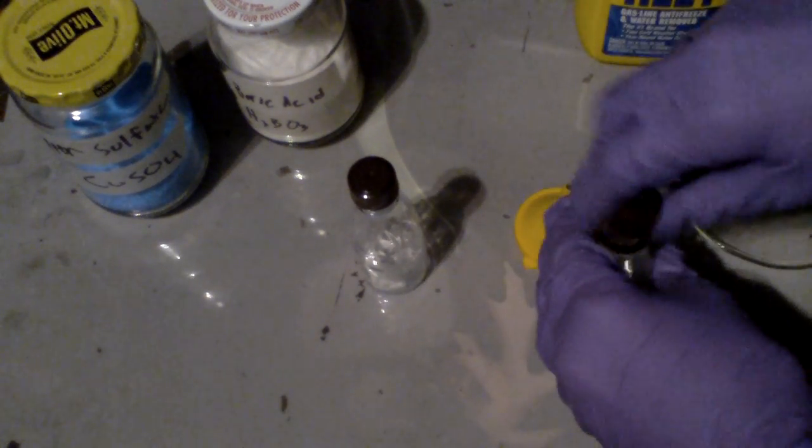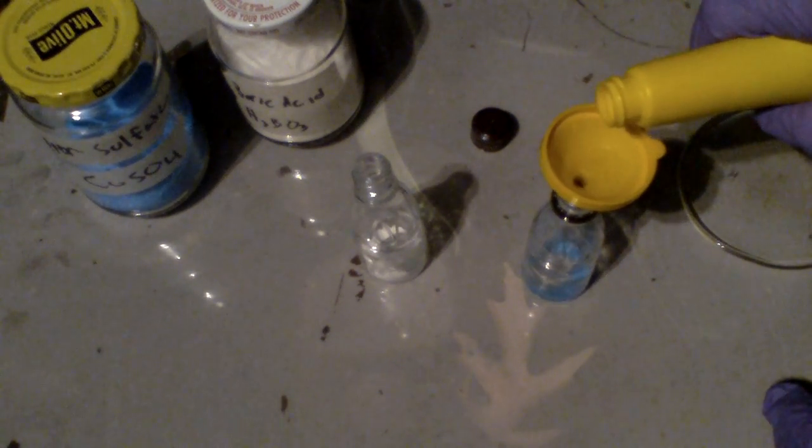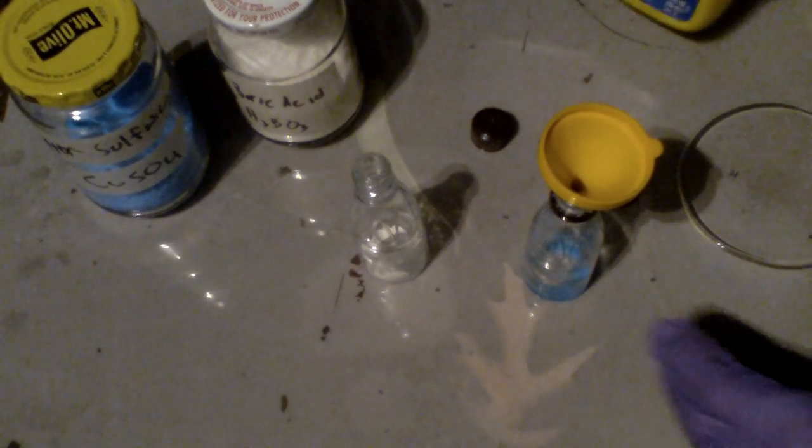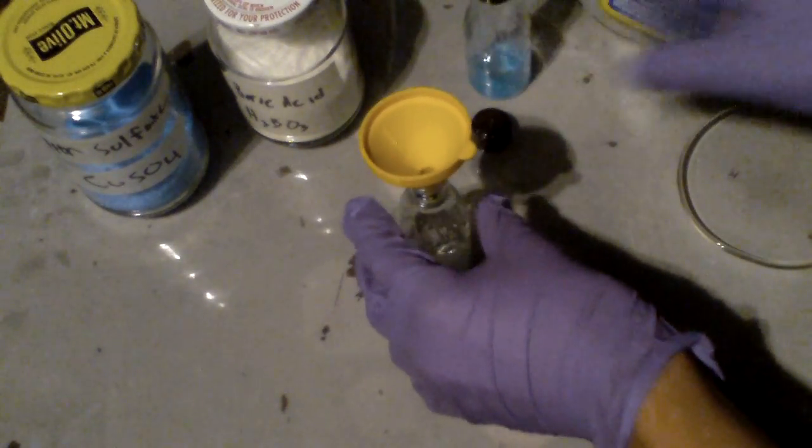Now open up your jars and add a small amount of methanol into both of them. It doesn't have to be that much. Then do the same for the boric acid.